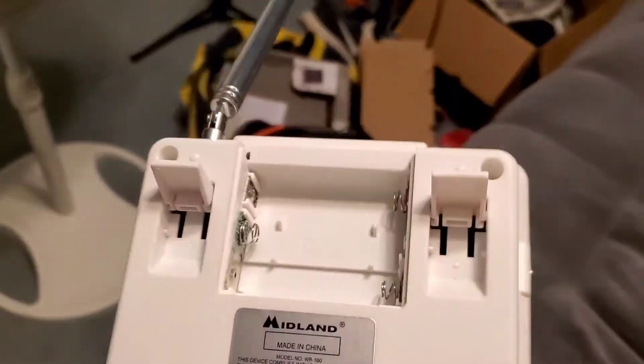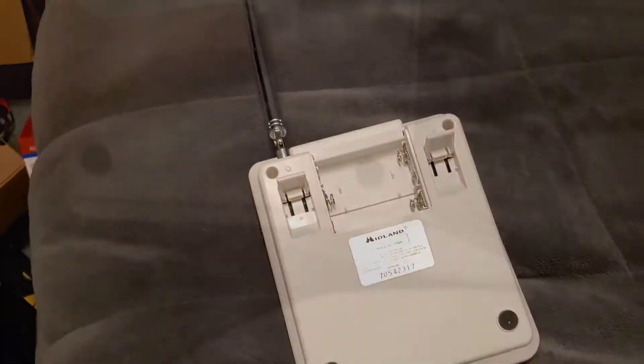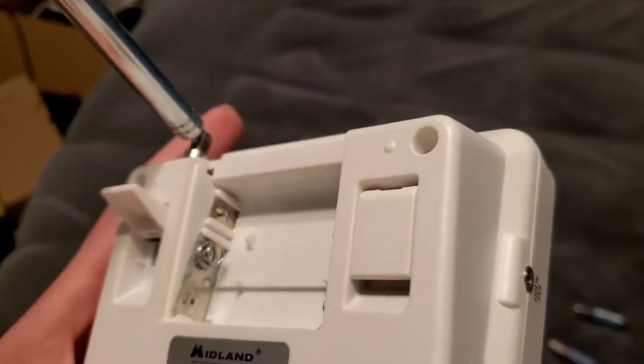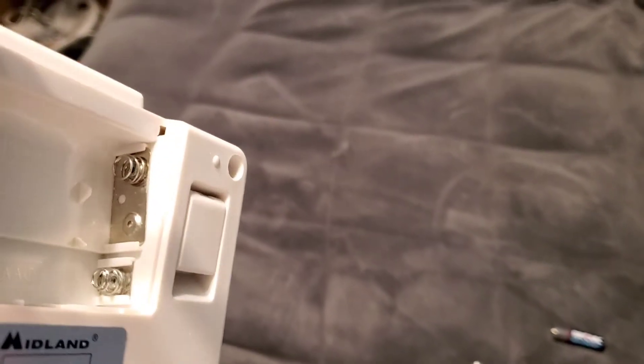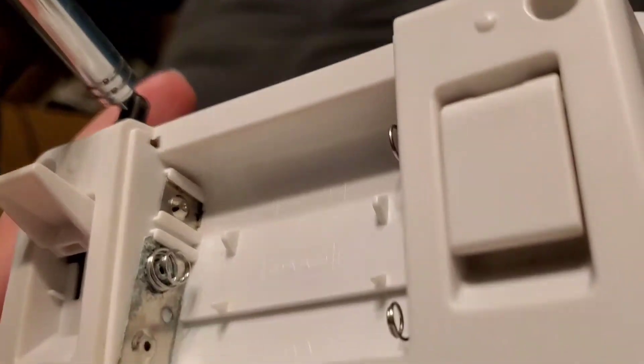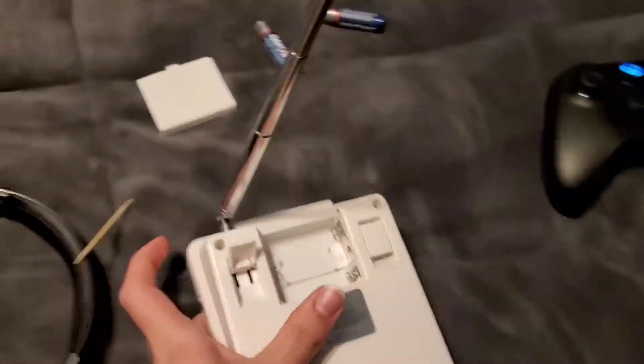There's some corrosion right there. I'll see if I can get that cleaned up. I did get it cleaned, I guess somewhat — well, not really perfectly. This is going to have to do.